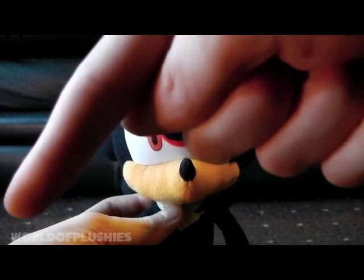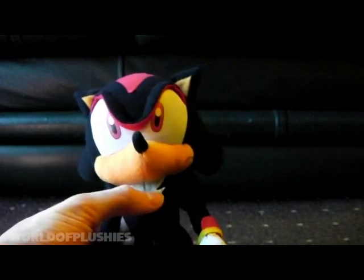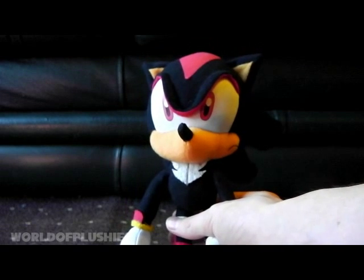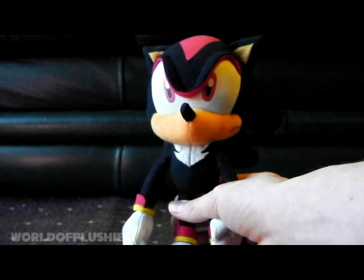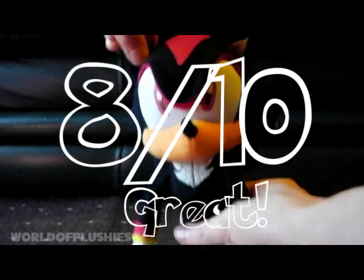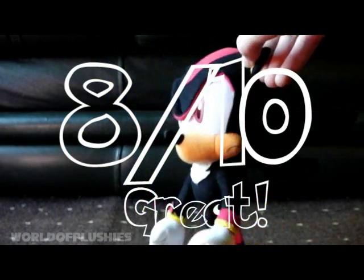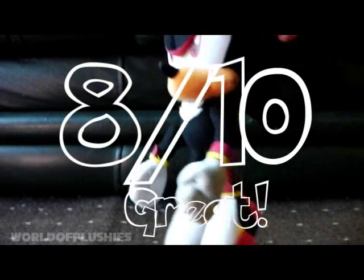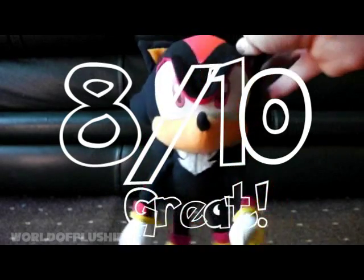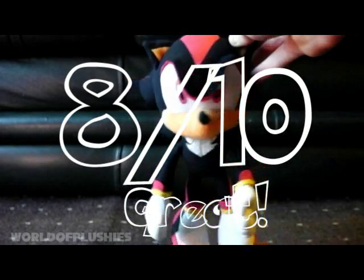If I do find this plush I will link it in the description. Onto the final rating, which is an eight out of ten. I just don't think I could give this plush higher — I really, really love this plush, but if you look at it in a proper critical way, it's got a lot of flaws. But GE — I've learned from that.